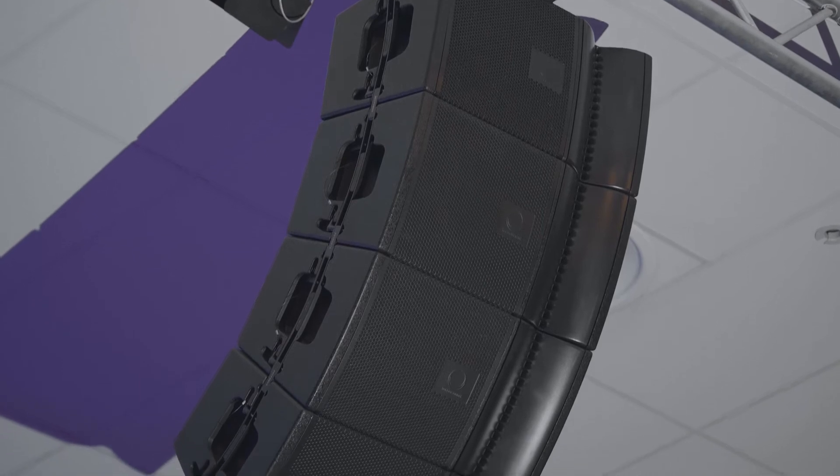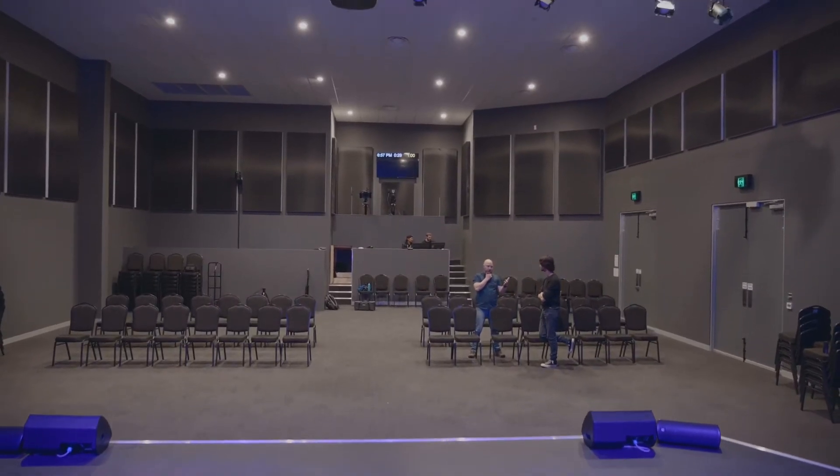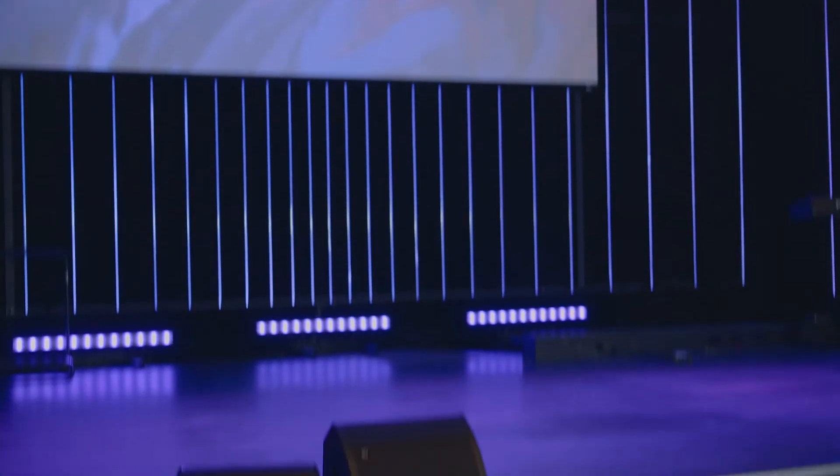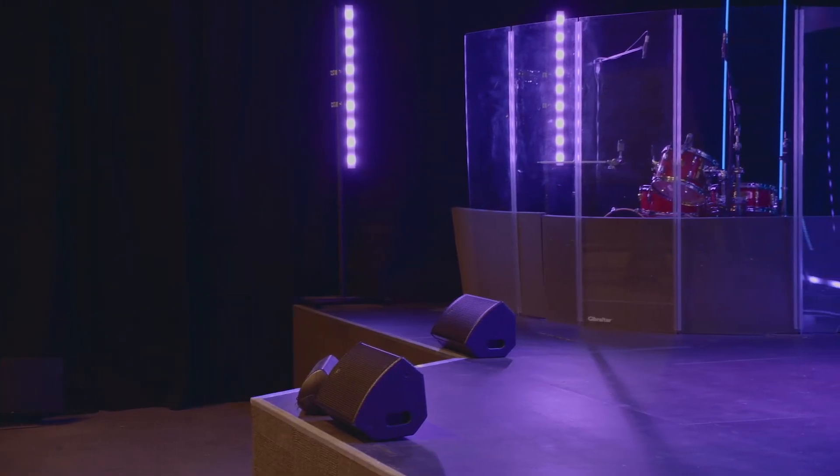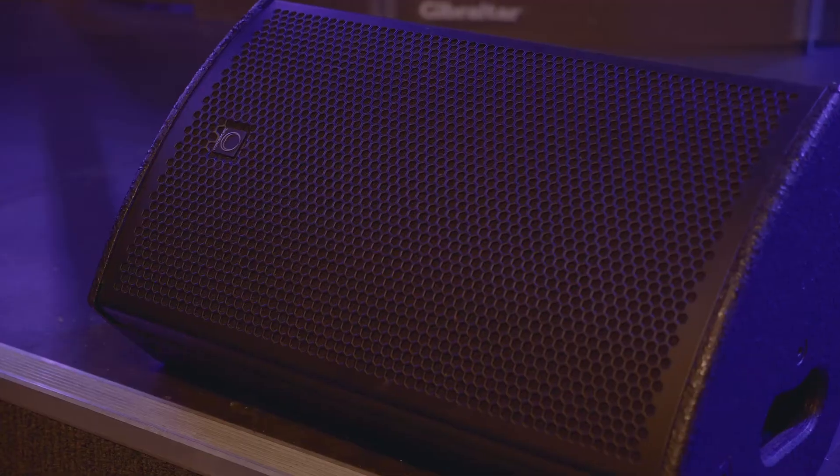Looking at the plots of the line array system, we noticed that with four a side the coverage wasn't quite going to hit the front row. The thought then was to put in infill speakers, which would allow coverage of the front row while still providing really good coverage of the rest of the room.